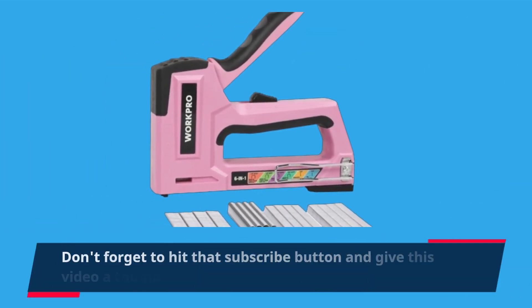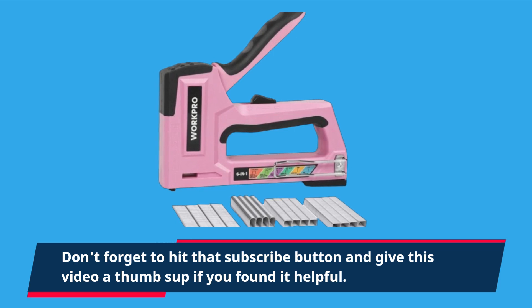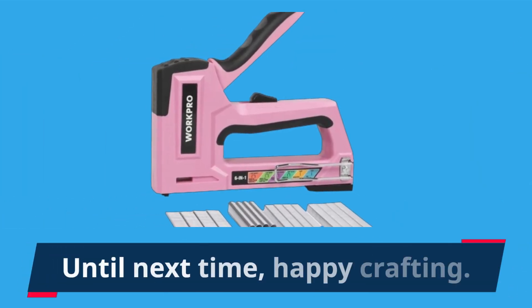Don't forget to hit that subscribe button and give this video a thumbs up if you found it helpful. Until next time, Happy Crafting!